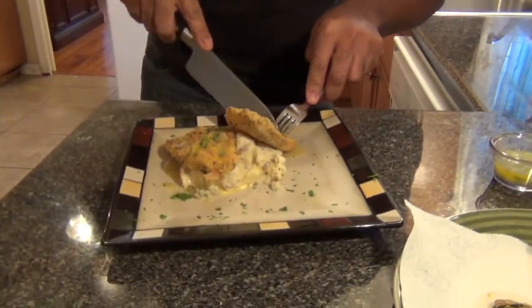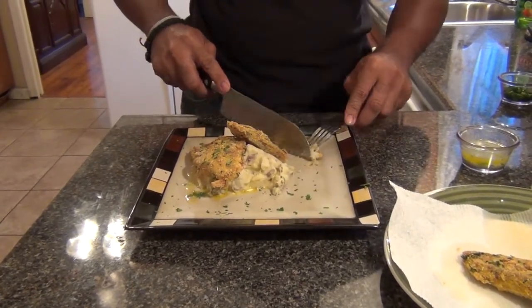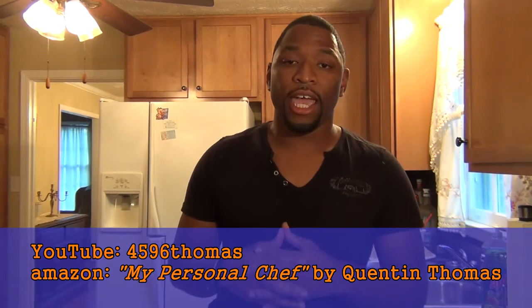Don't that look good? So now let's give it a try. Oh, super, super crunchy — I can't wait to try it. So good! The pumpkin seeds really do give it that extra crunch, like I told you at the beginning of the video. I'm Chef Thomas. If you like any of my cooking videos, please log on to YouTube and type in 4596 Thomas and subscribe to my page. You can order my cooking book, My Personal Chef, at artthehouse.com and amazon.com. Remember, I'm your personal chef — see you next time!